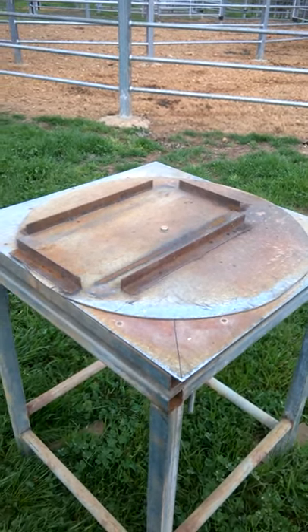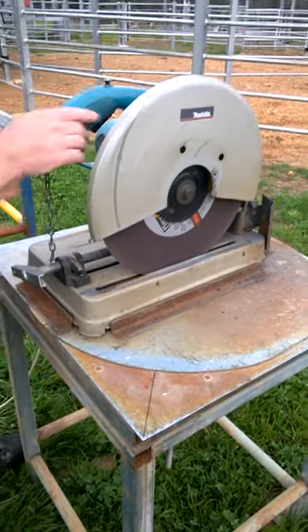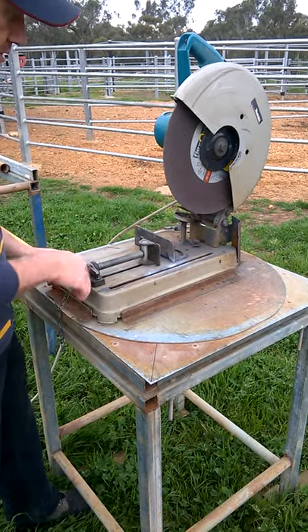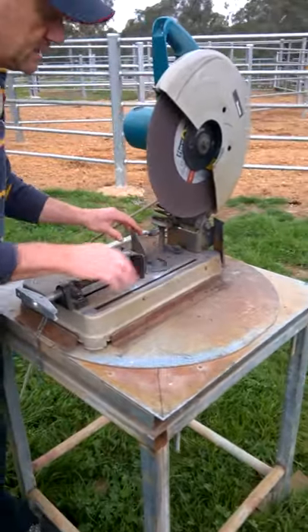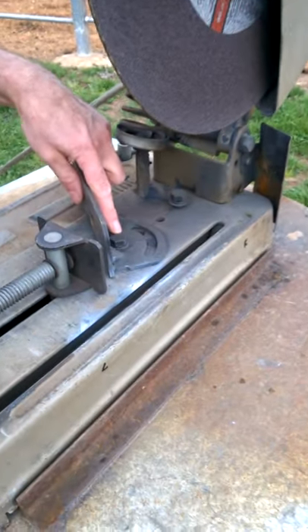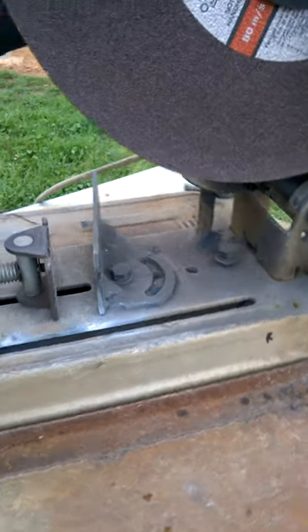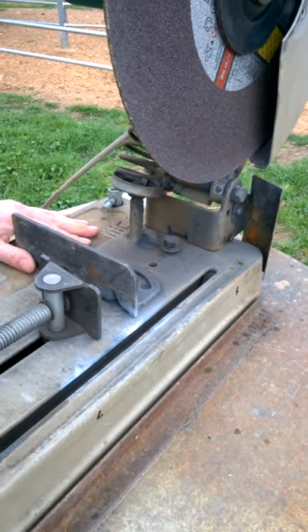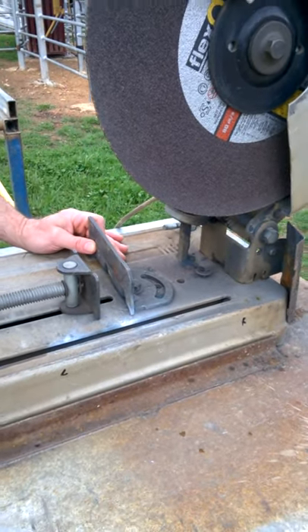The cut-off machine just sits in these two angle irons, held pretty tight. Now one very important thing — on this particular Makita cut-off saw, you've got to use the fourth hole. That means wherever you turn it, the blade stays in the center. If you go back to the wrong hole it'll muck the whole thing up. That's about it — now I'll show you how to cut some rails.